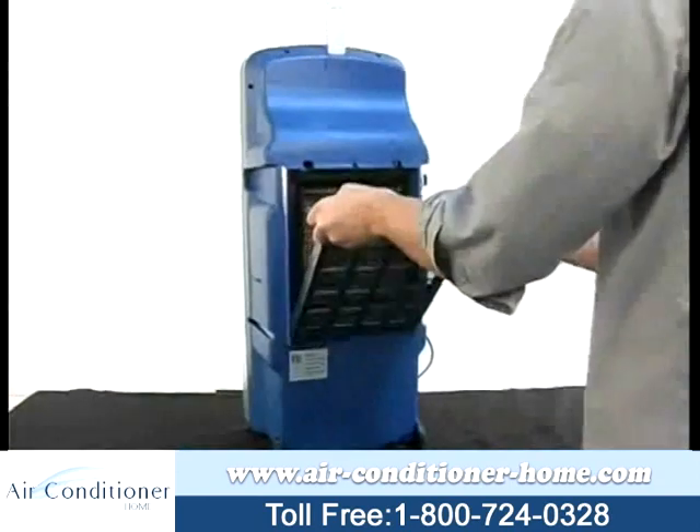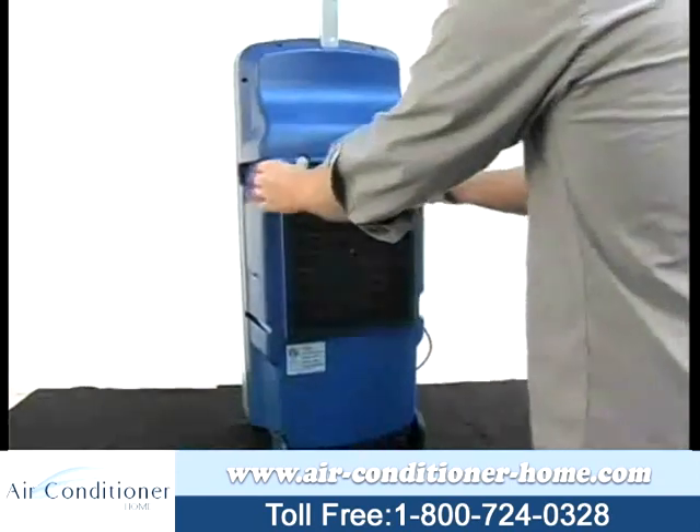A 1-8 hour timer can be set, and the airflow can be adjusted from fixed to continuously sweeping.